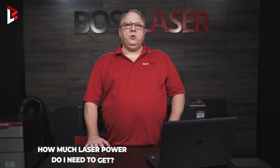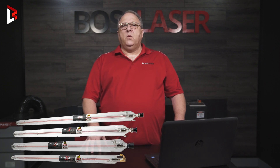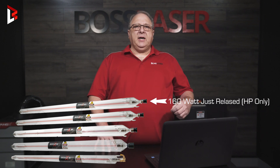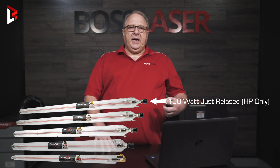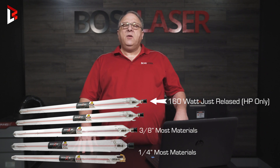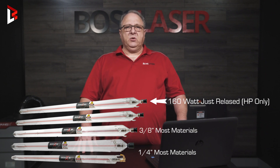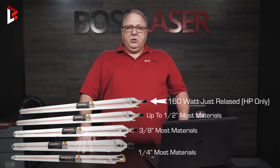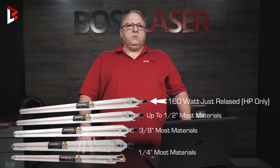How big of a laser tube do I need? We offer 70, 80, 105, and 155 watt laser tubes. Each one of these tubes gives you the ability to cut thicker materials. 70 and 80 watt: up to a quarter of an inch in one pass. 105 watt: 3 eighths of an inch in one pass for most materials. 155 watt: up to a half inch of most materials with a single pass.